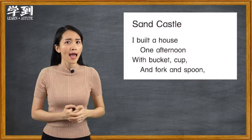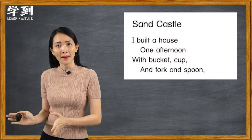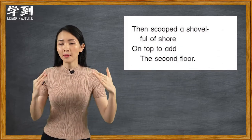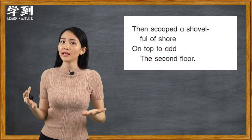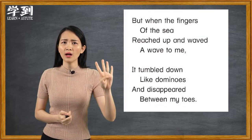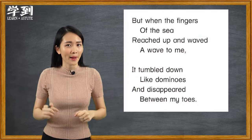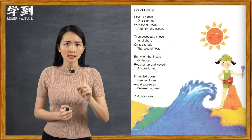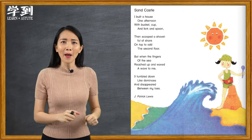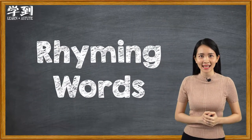In verse one, it shows the poet's excitement and creativity in building a sand castle using a bucket, a cup, a fork, and a spoon. In verse two, the poet continued describing how he built the second floor of his sand castle. In verse three and four, the poet was disappointed when his sand castle was washed away by the waves. In short, the poem tells us to appreciate and enjoy nature.